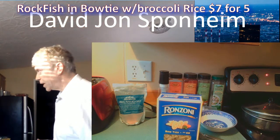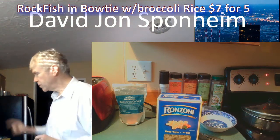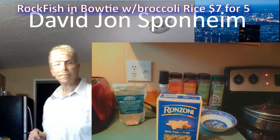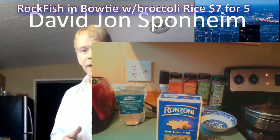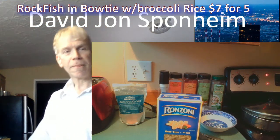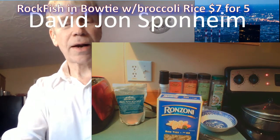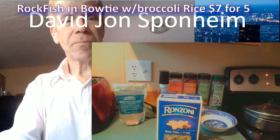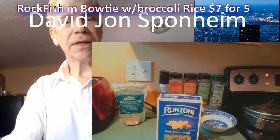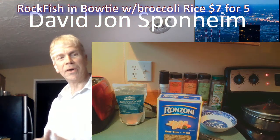The first thing I do is heat up some water. I've got enough water in the pan to cover the bowtie comfortably with about an inch to spare. I love bowtie because it's perhaps the most delicate type of pasta when you're eating it — it kind of gives you that feeling like you're eating at a restaurant.